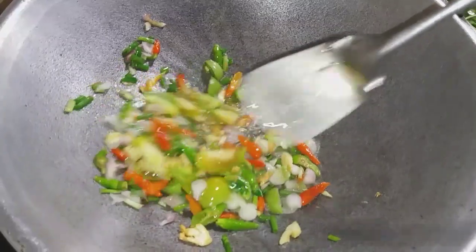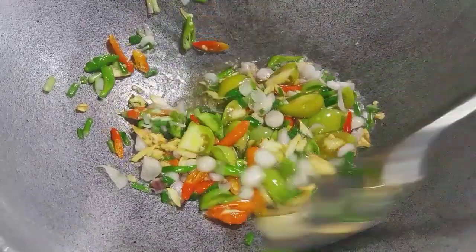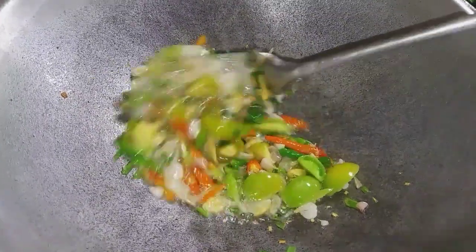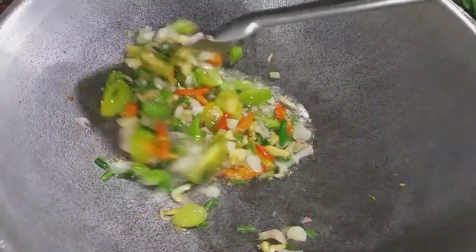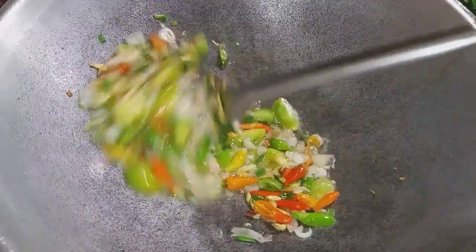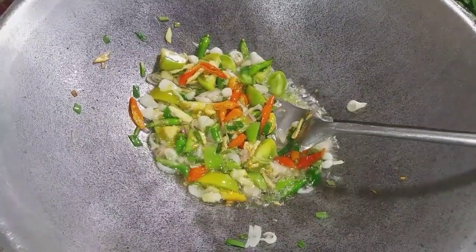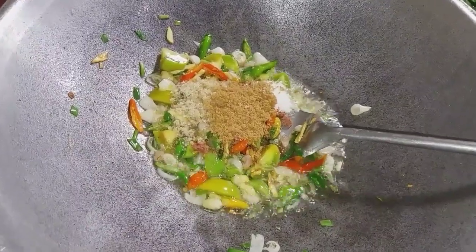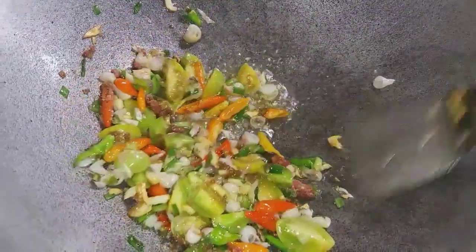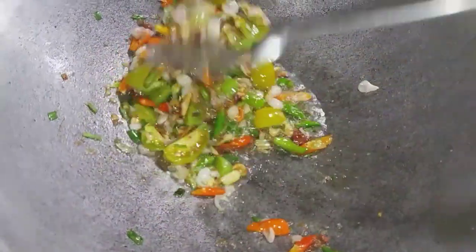Kita tumis bumbunya sampai matang. Ini baunya enak banget. Ini tumis kangkung ala dapur tomat ceri. Sekarang kita masukkan garam, kaldu bubuk, gula, dan terasinya. Kita aduk-aduk lagi.